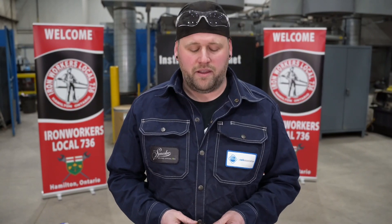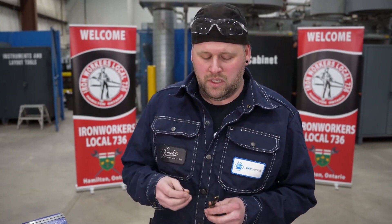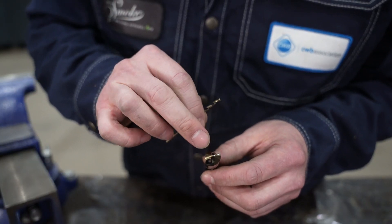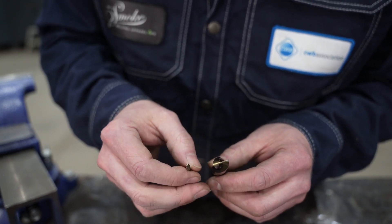A rule of thumb I go by: if my drill bit gets to half-inch or higher in size, I'm going to need to do a pilot hole. This spot here in between the fluted area — I need to make sure that my pilot hole is just slightly bigger than that. I'm going to go with one-eighth.